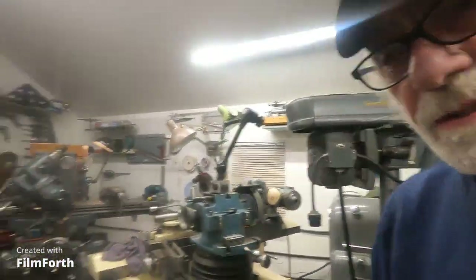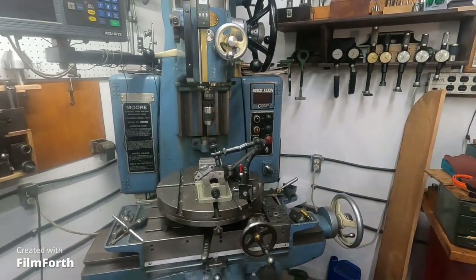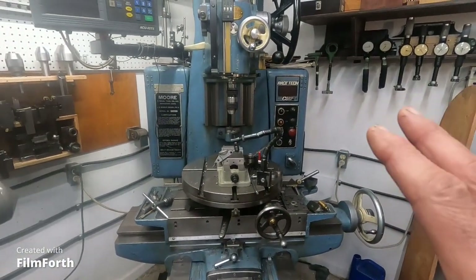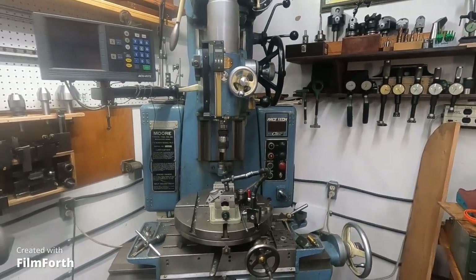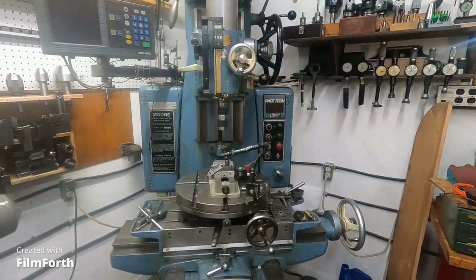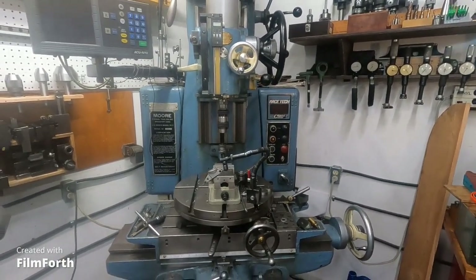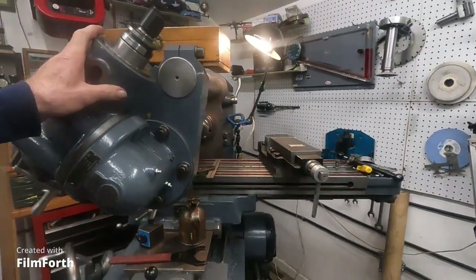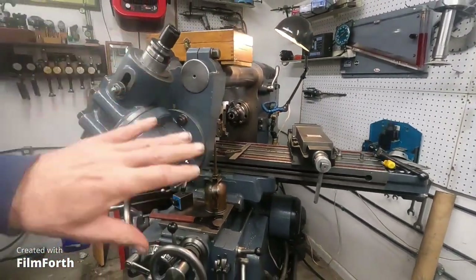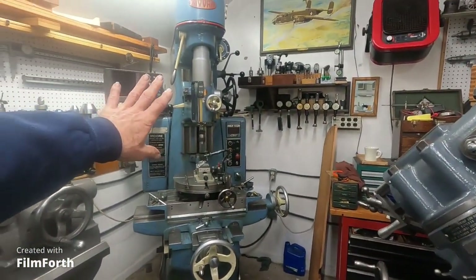And it's the same with the jig bore — this thing is horrible for removing very much material. The spindle system in it is so stiff, this whole thing will just shudder at stuff it doesn't like. It's made for finishing a part. And this is the ideal machine to bring a part to the point that you finish it over here.